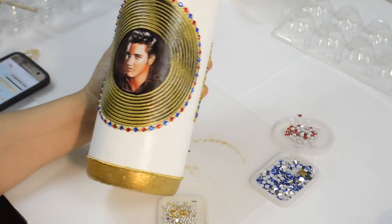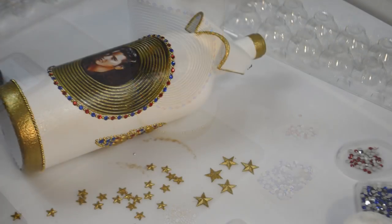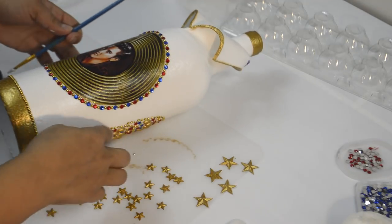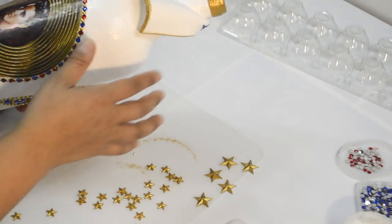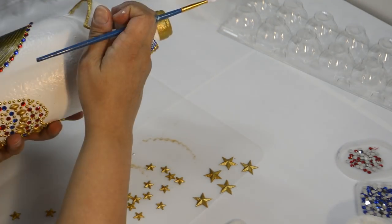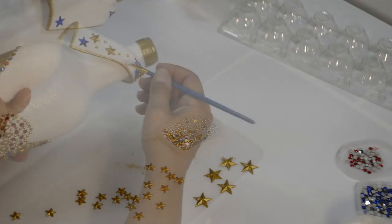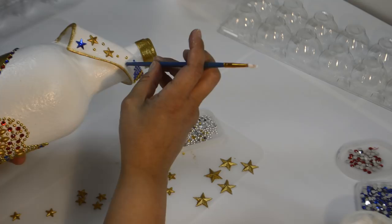Alternating between 4mm deep red and blue rhinestones with the 3mm gold pearls, I outlined the record — so blue, gold, red, gold, so on and so forth. Lastly, if you're not completely beat after that, add all the stars and 3mm gold pearls to the collar and all over the rest of the bottle. I also added a red and blue star to the collar to tie the whole look together. Once all that is done and you let it dry, the bottle is finally complete.